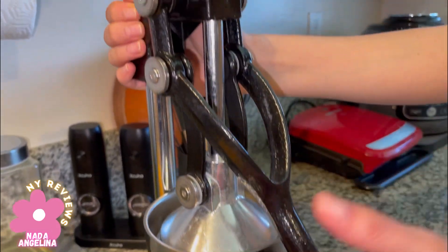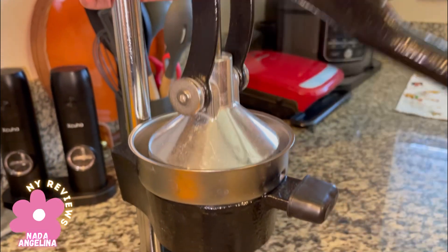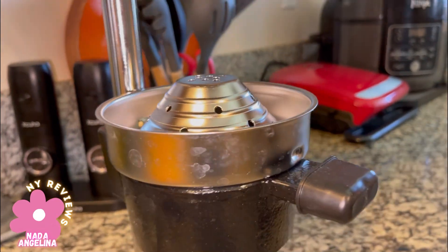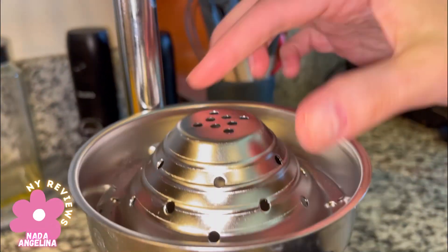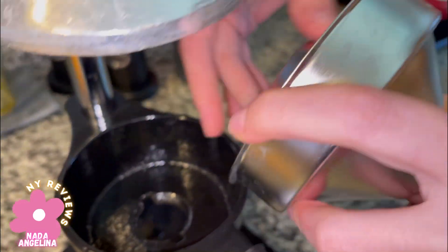It's 304 stainless steel, food grade. It has this handle that you lift up — this is the pressure cap, this is the strainer here, and this little piece is the funnel. You need to twist it so it comes out.